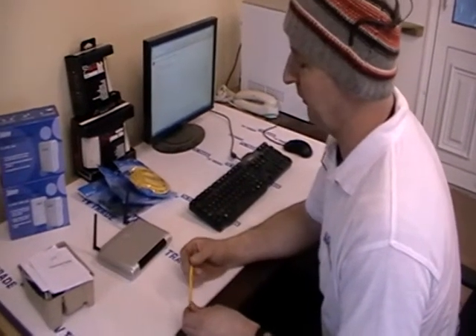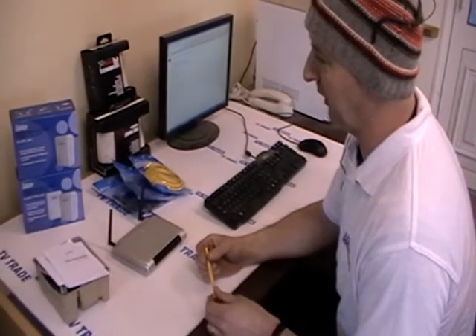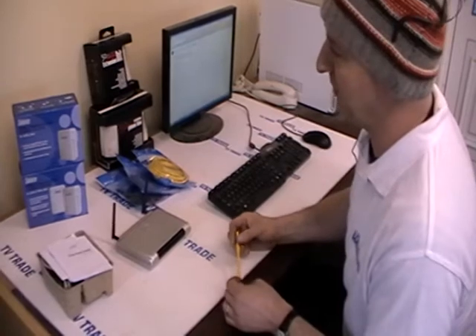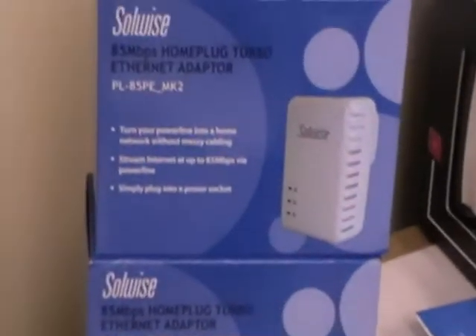There's a really exciting new product we have on the TVTrade.ie website and it's called the Ethernet Home Plug 85MB. So we have in front of us here, it comes in two packs - you can buy it as a twin unit which we see here, or as a single pack here. I've opened the twin pack here.